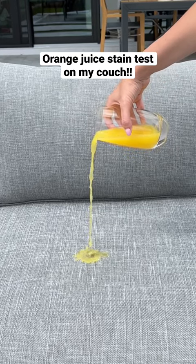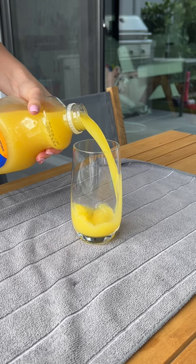Today, I'm going to see if orange juice will stain my stain-proof couch. My toddler has been loving orange juice lately, so I thought it was the perfect time to see if it will ruin my couch.